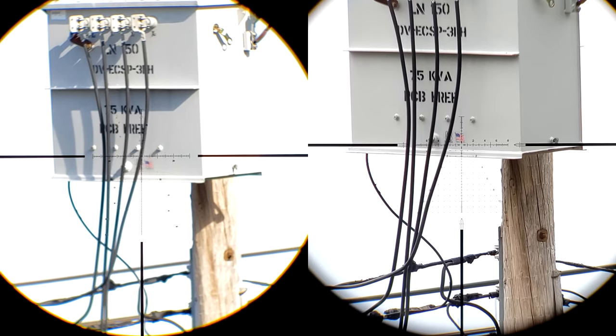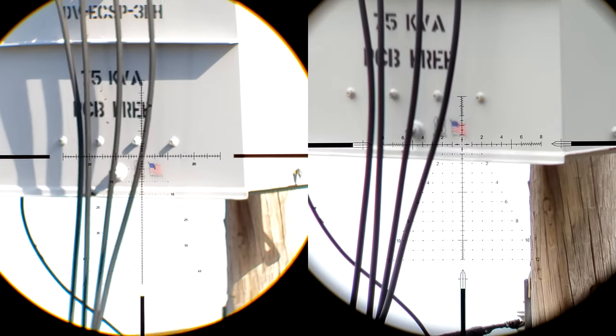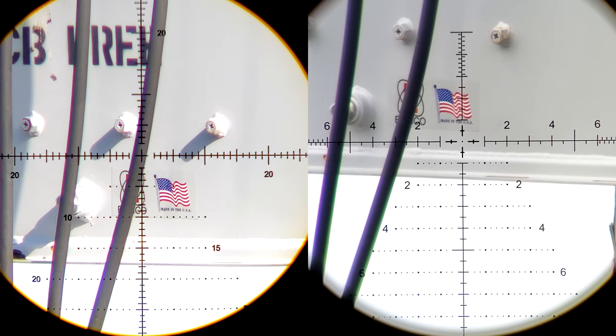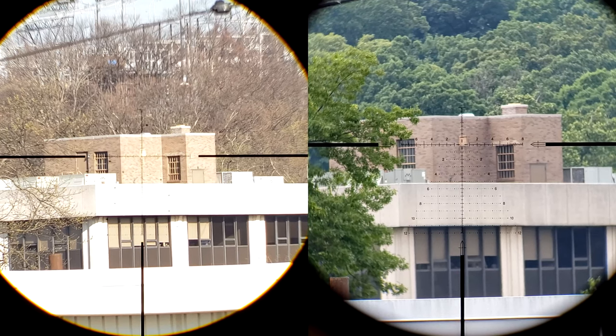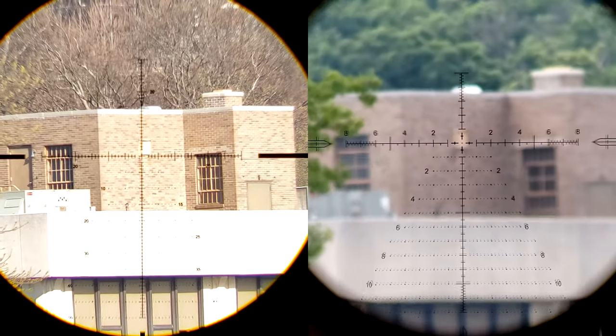These were filmed on two different days. The first comparison point is our 30-yard power transformer. The Arken also suffers from chromatic aberration — keep in mind these two optics are, as near as makes no difference, the exact same price. We get a good image on both, despite the Arken being a minimum 30-yard focus versus the Athlon's 15. But take note of how much more view we have through the Arken — there's less shadow on top and bottom. So if you're looking for a slightly larger field of view, go with the Arken.